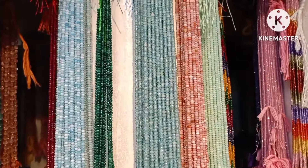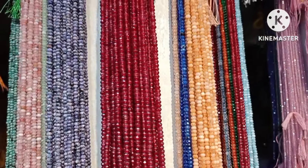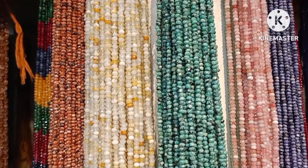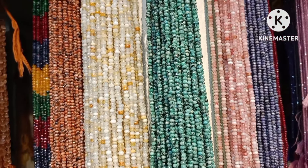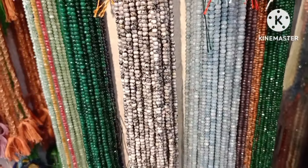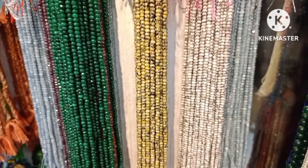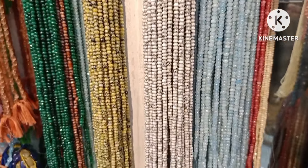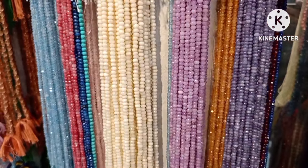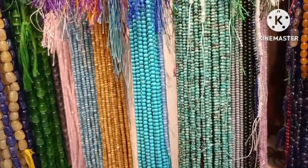Bulk-wise, stock available — at a time each color 50 lines. Bulk-wise, retail-wise, single lines, purchase quantity-wise — look at this. Onyx beads available in 20 colors, so you can choose. Marble shades, dark colors, light colors, marble shades — you can choose clearly.